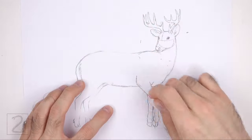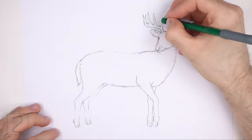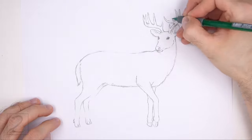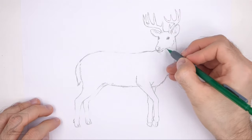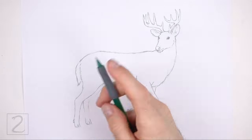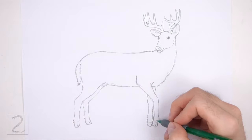Now erase the initial guidelines. The next few steps are sped up so that the video won't be too long. Don't worry about erasing all of the guidelines — it's okay if you leave some behind. Redraw any final lines that you may have accidentally erased.